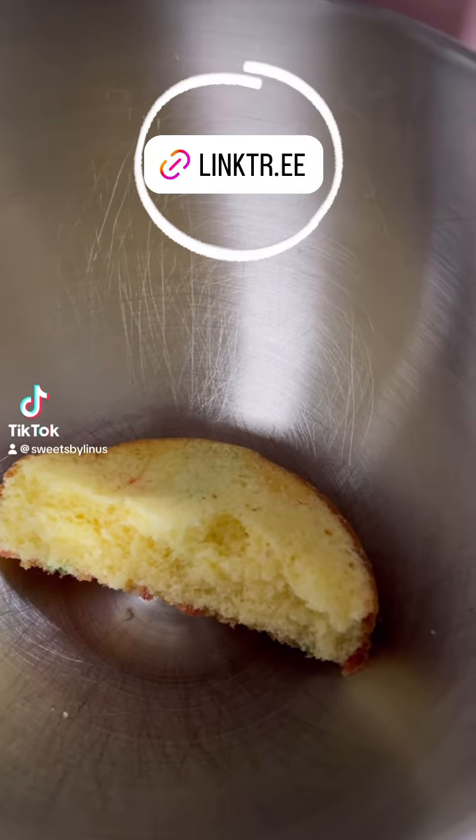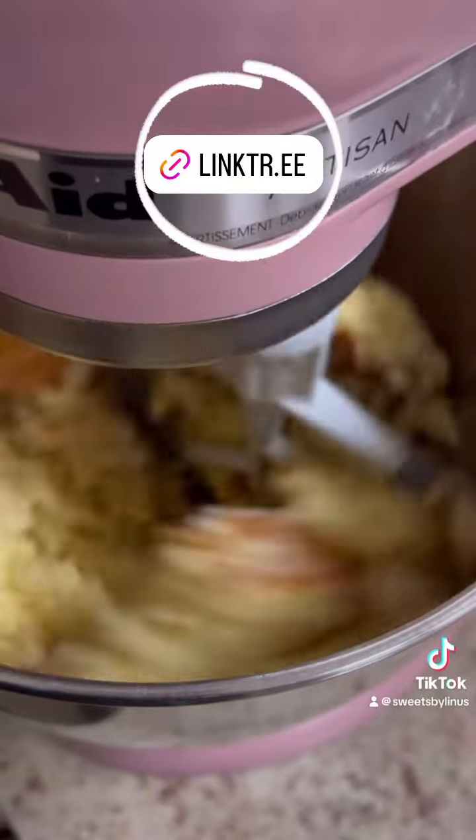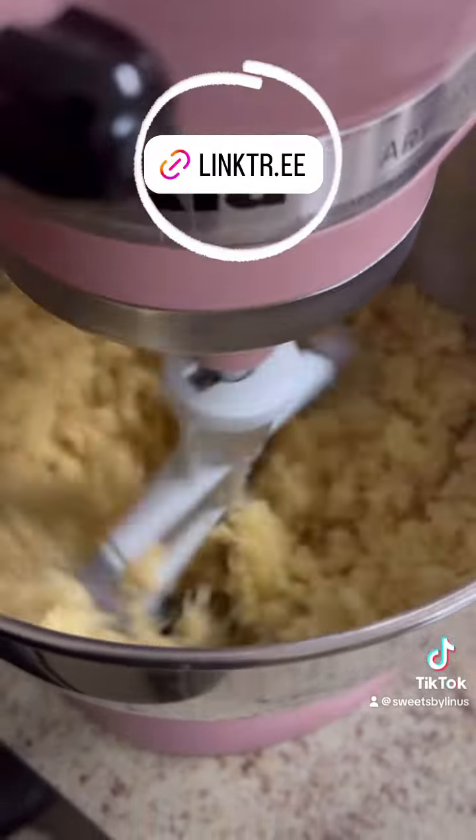If you guys are still struggling to make cake pops, please check out my cake pop course. When I tell you we go over so much information — we're going over recipe, how to make it — you're going to be able to follow along with me in the entire video process. All these steps that you are seeing to get this perfect dough, we will make sure that you achieve.